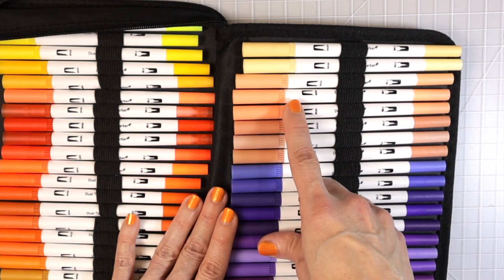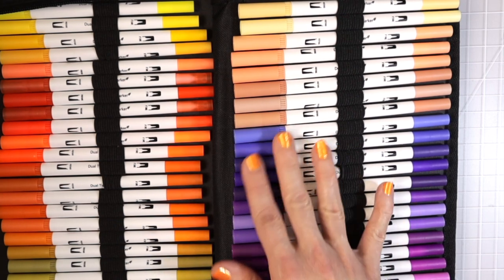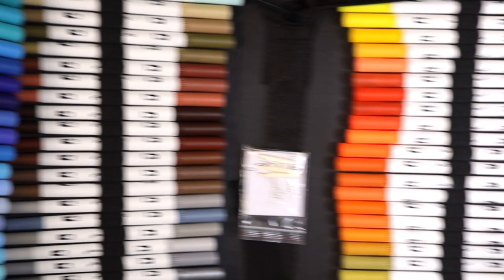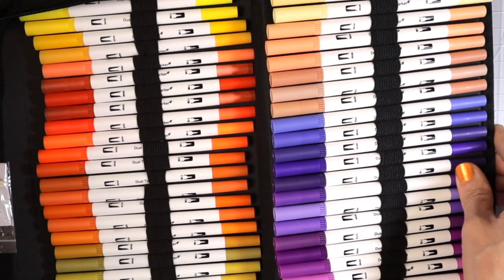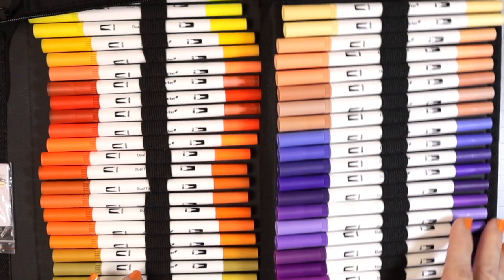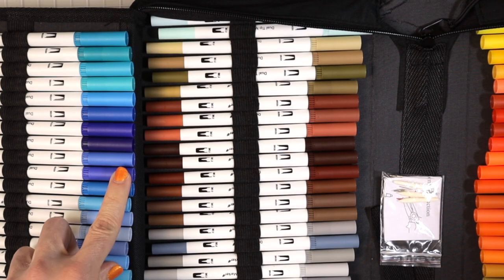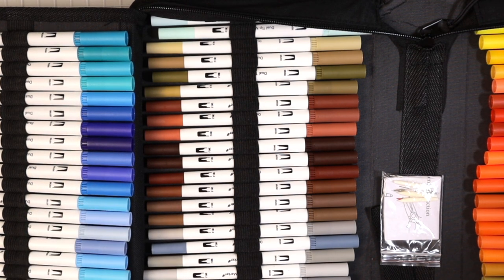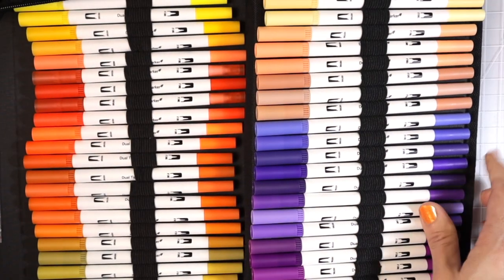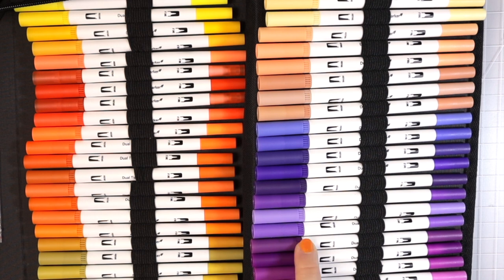We've got tan colors and then more purples. I love getting a lot of purples because purples are really hard to come by. Over here, we had some purpley blues, and then more true purples, and purples that sort of turn into pink. Counting them up across both sides, it looks like we have about 12 purples, some of which lean purply-pink.